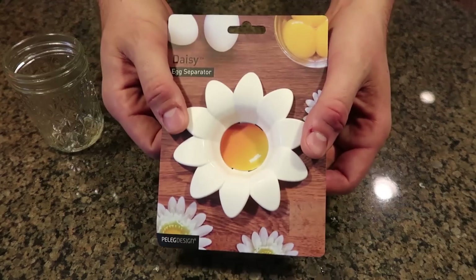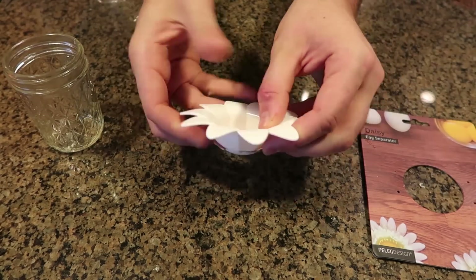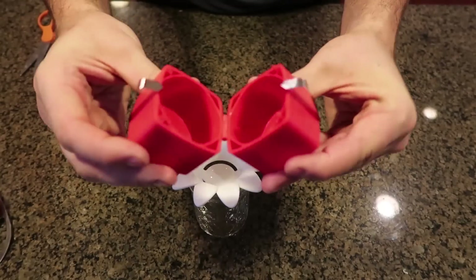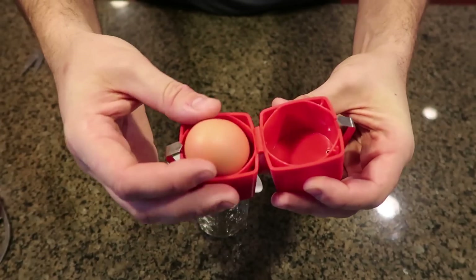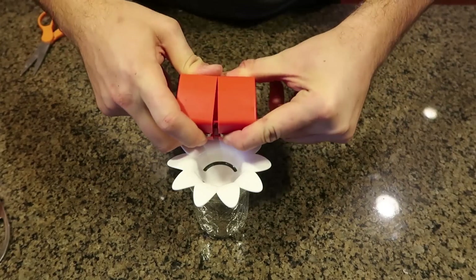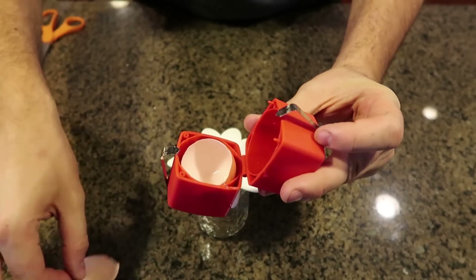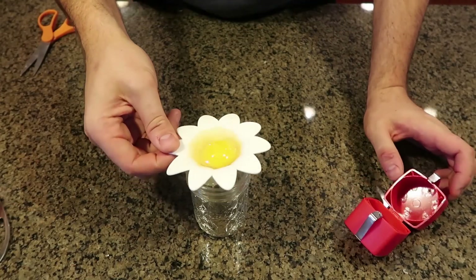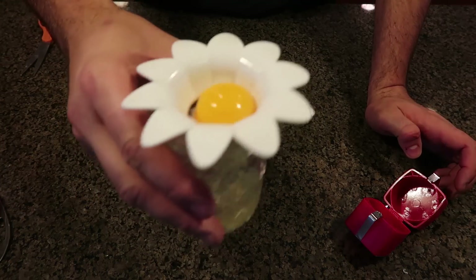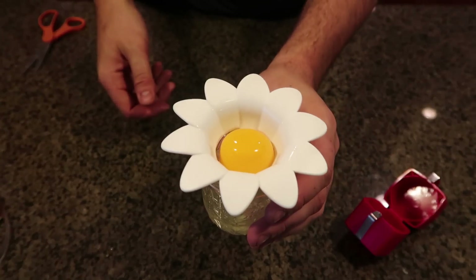Let's see if this egg separator works even better. As you can see it's advertised as a flower, so it's more of a cute gadget. Now we need to crack an egg inside here. I have another gadget to crack an egg - you grab an egg, put it in, close it, and right here two little blades are supposed to crack the egg. You open it and boom - the egg gets cracked perfectly, right in half without any problems. The egg yolk got stuck as well, so shake it up and boom.